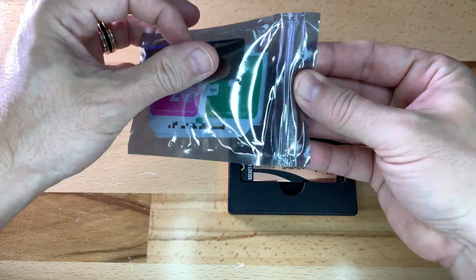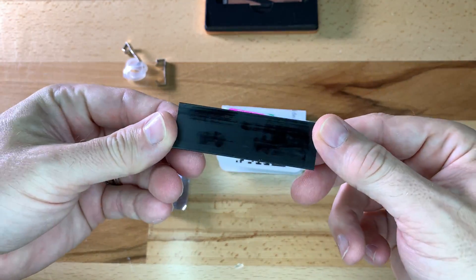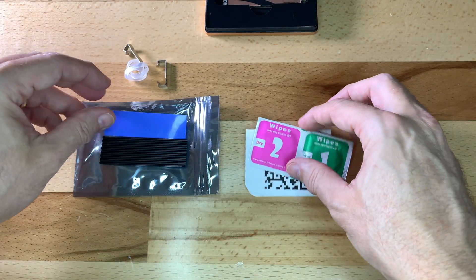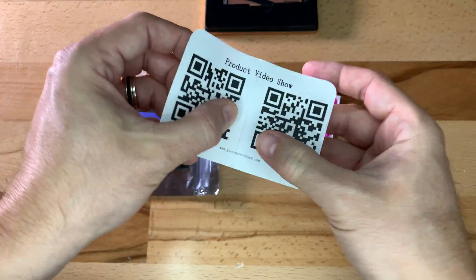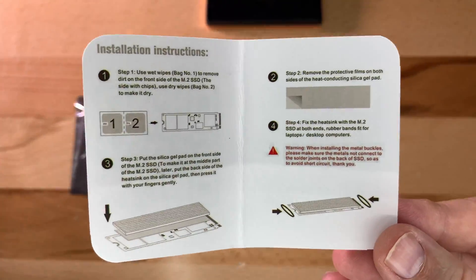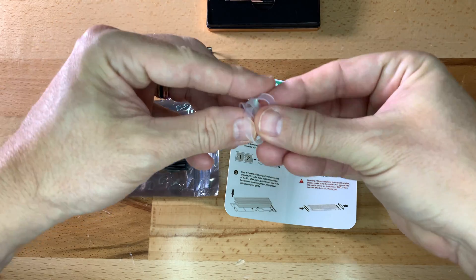Next I'll open the GlowTrends heatsink bag and see what's inside. On top is the black heatsink itself — the grooves side faces up. Next we have the silica gel pad with adhesive on both sides, then wet and dry wipes to clean off the surface. There is also a QR code that links to the video instructions and an instruction sheet on the back. There are two ways to secure the heatsink: metal clips and four silicone bands.